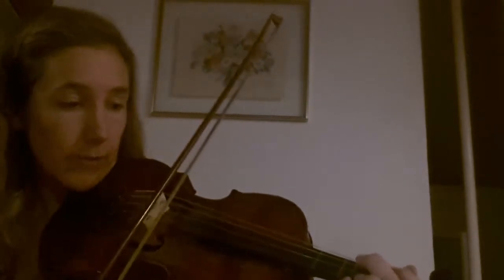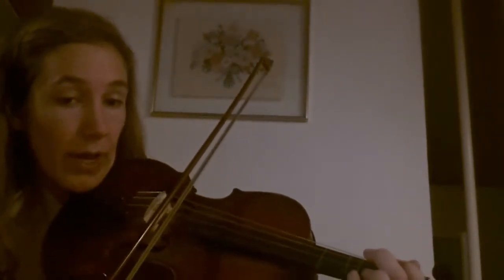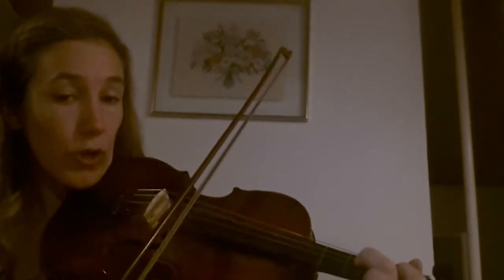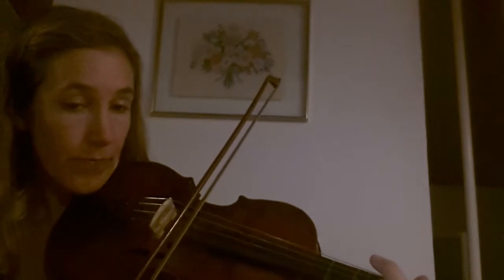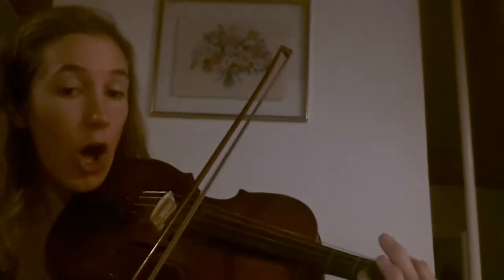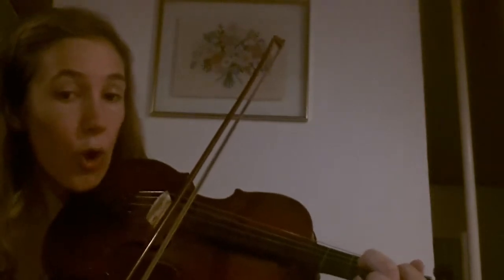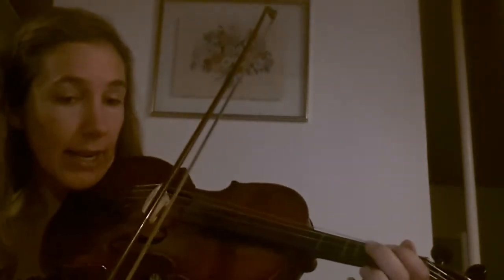So that's the second part: open, open, open, 1, 2, 2, 1, 1. Open, open, 1, 2, 2, 1, 1. Okay, I'm not going to say it now. Let's try it.